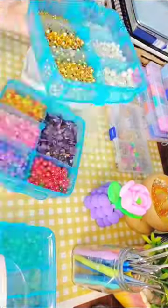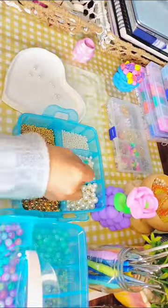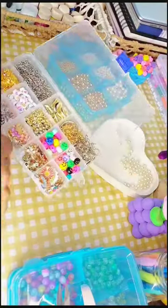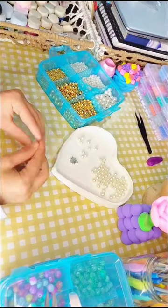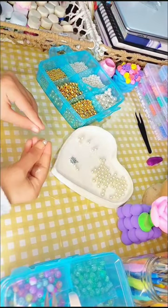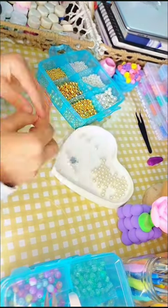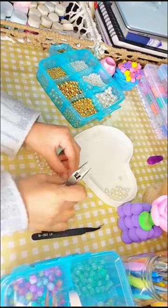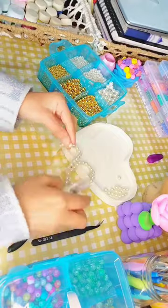Hey guys, I hope you're doing great. In today's video, I'm gonna show you how to make a beautiful pearl beads necklace right from the comfort of your own home. If you have always wanted to make your own jewelry or love accessorizing with stylish necklaces, this DIY pearl beads necklace tutorial is for you.